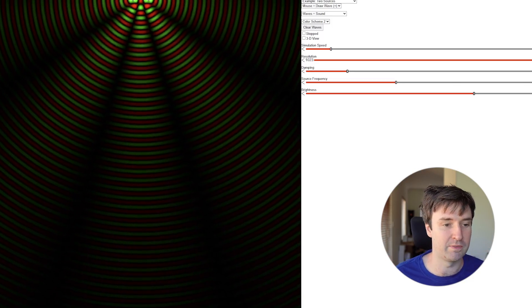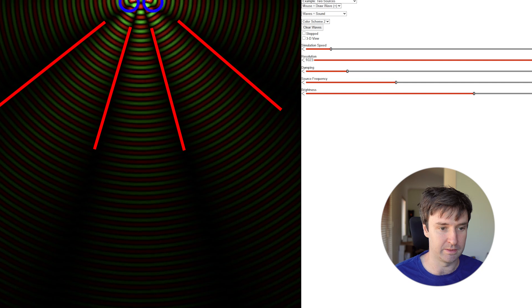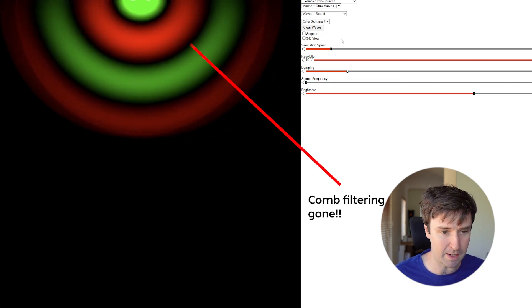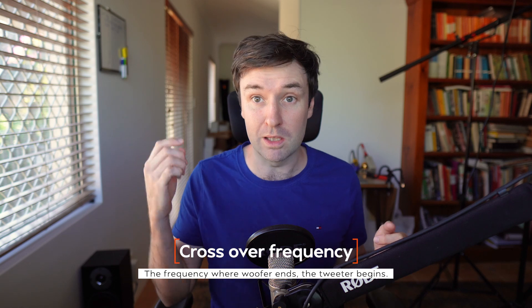Plenty of people are going to yell comb filtering as soon as they see this, but I think there's a little more to the story. If we place two drivers side by side in a wave simulator, you can see the classic comb filtering pattern. But if we drop the frequency low enough, the two drivers couple together, effectively working as one driver. This seems like an obvious fix — just set the crossover frequency to the tweeter below the frequency where the woofers comb filter. Problem solved, right? Well, let's test that.